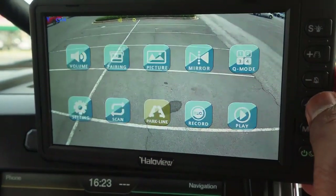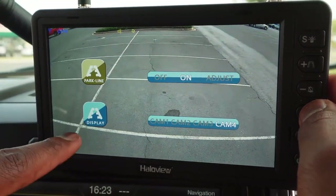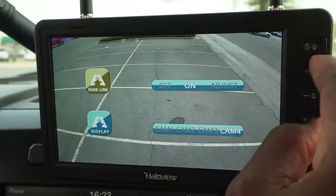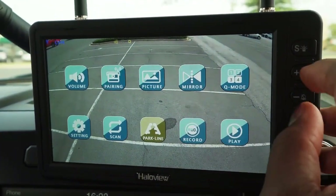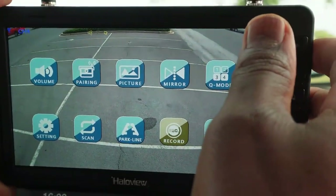Parking lines — we can turn them on and off. And then within your different cameras that you might have, you can switch through them.